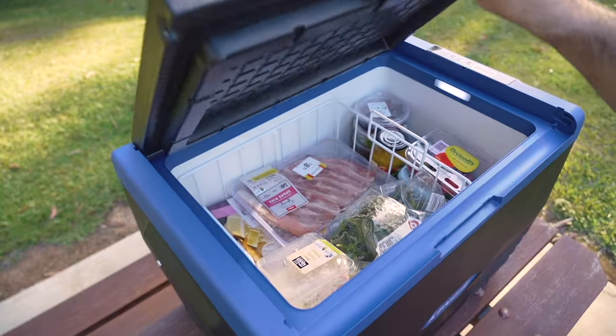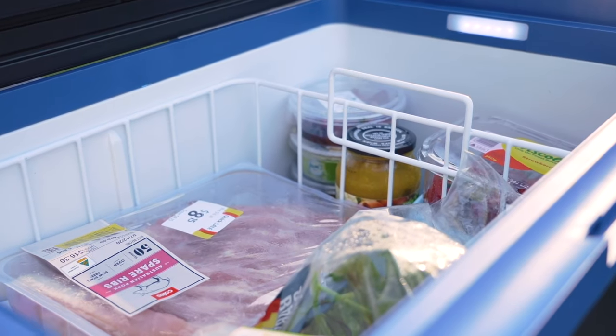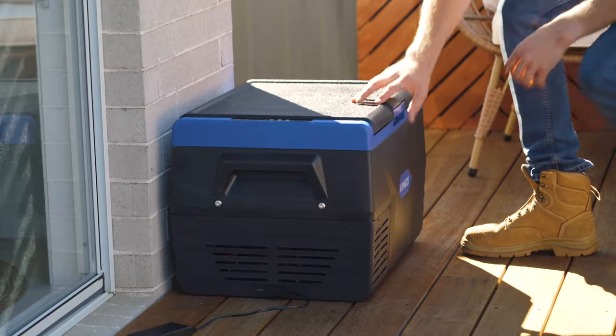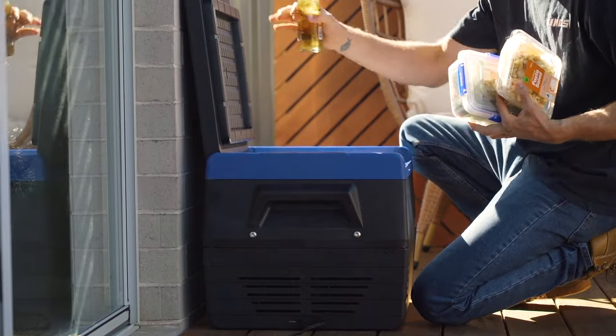Fridges also work best when they're about three quarters full, so it's a good idea to store a few extra bottles of water inside to fill the space. The more mass inside, the colder the fridge will stay for longer without the compressor needing to cycle on as often.